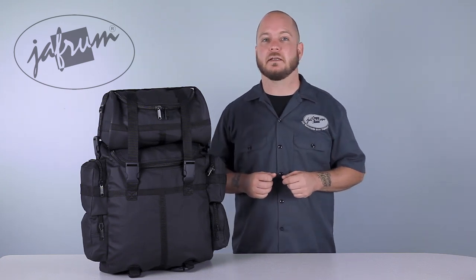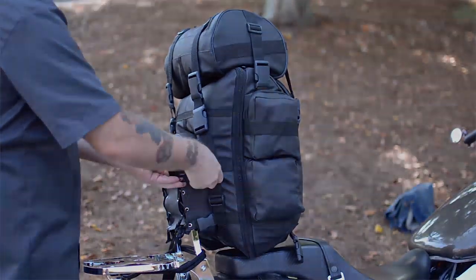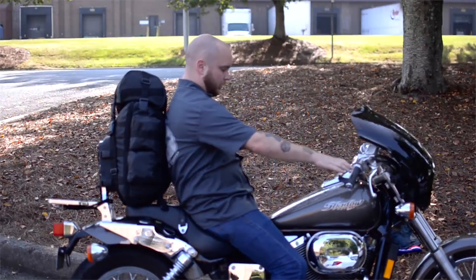If you use a luggage rack, take note of the weight capacity of the rack. If your gear is over the weight limit, no big deal — just mount the bag backwards and set it on the seat. Depending on your riding position, you may have just created yourself a comfy little rider backrest.